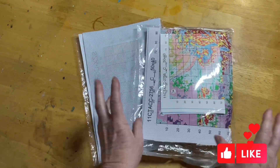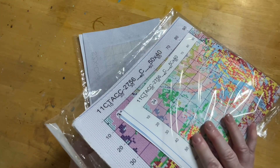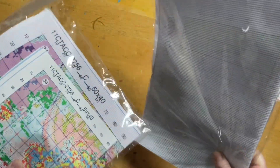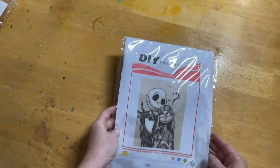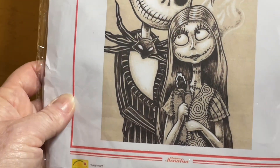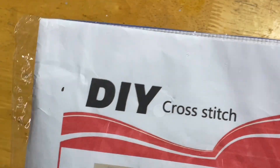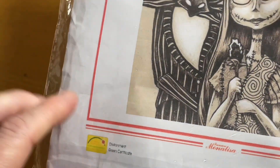These ones should hopefully — fingers crossed — be in stock if you're interested. So I've got this one; it's like a mystery bag with lots of strings going on, a nice pattern, and another one here. These should both be stamped cross stitches, 11 count. This first one looks like a Jack and Sally design in neutral tones — it's going to be quite cute. It's a DIY cross stitch, what's branded on it, and it should be a stamped cross stitch.